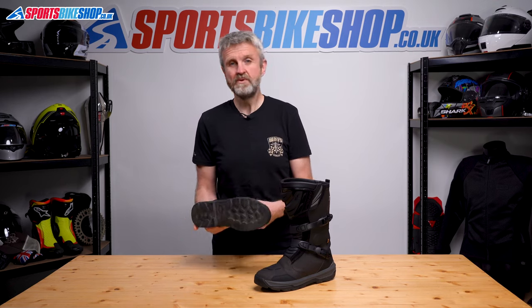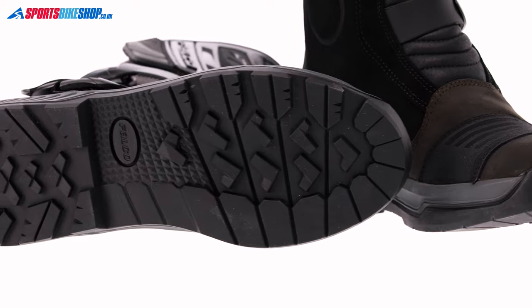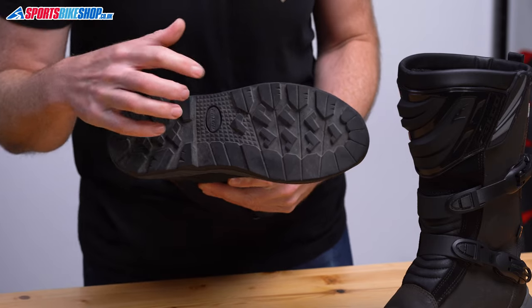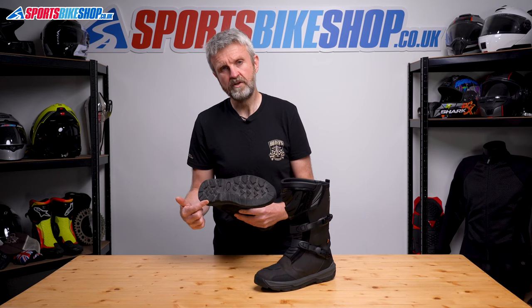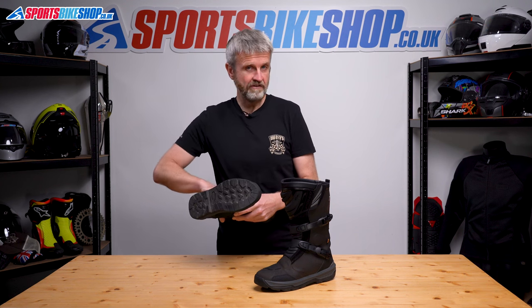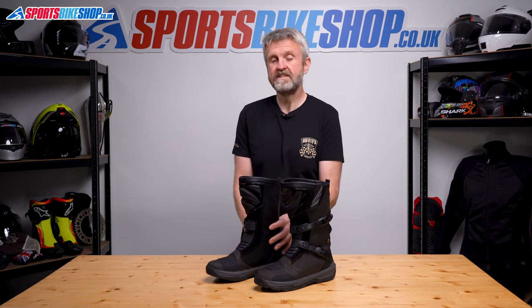The sole is probably the biggest change on these boots from the previous ones. The old Vibram sole is gone, and now it's Falco's own sole. It's still quite well cushioned, and it balances deeper tread for traction on loose surfaces, with a smoother profile for more comfort and grip on tarmac and also on the bike's pegs. We know it's reinforced with a nylon insert, as the boots meet level 2 of the transverse rigidity test within the CE standard.